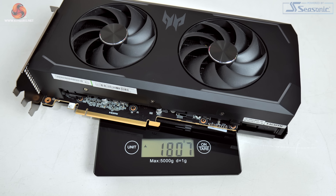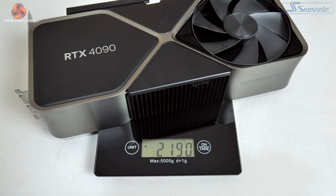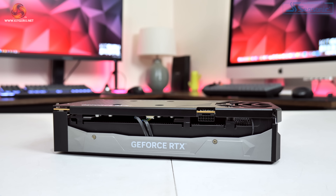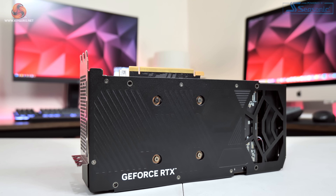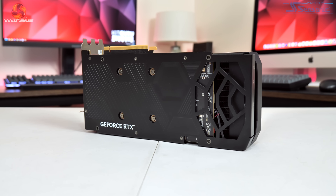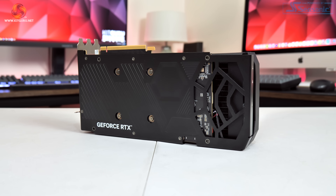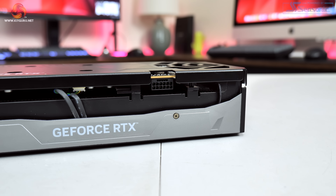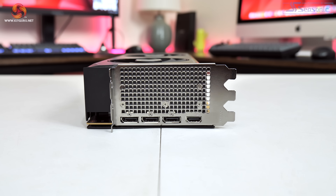Acer's model is a touch lighter, coming in at about 1.8kg compared to almost 2.2kg for the Founders Edition. Over on the front side, the shroud is a grey plastic and it houses the GeForce RTX logo. The backplate is made from metal and features a few cutouts to allow air to pass directly through the heatsink, though interestingly there's no dual BIOS switch on the card. Power is supplied by a single 12V high power connector and display outputs are entirely standard with three DisplayPort 1.4 and one HDMI 2.1.